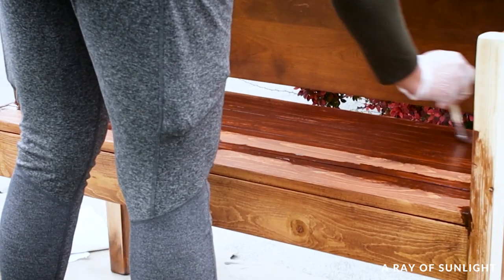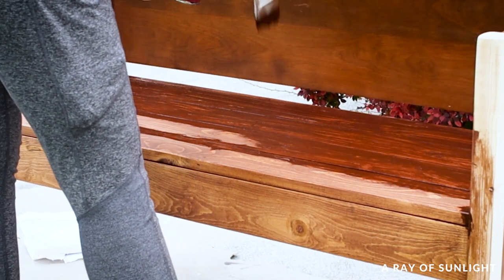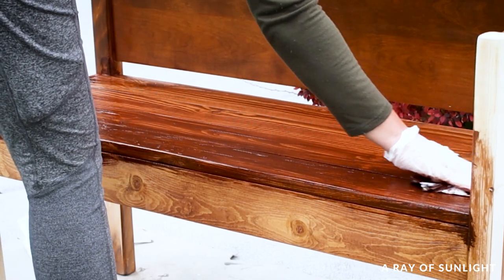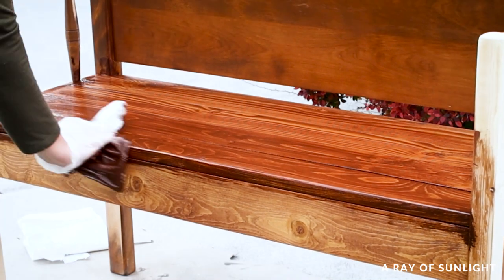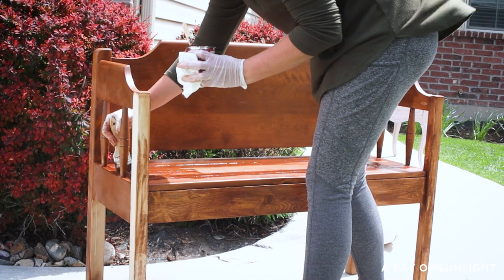I ended up staining the seat of the bench three times so the raw wood had a thick coating. Since I'm planning to have this bench outside I want to give it the best chance of holding up. Each time I stained I used a chip brush and some lint-free rags to apply a very thin coat and let it dry for about six hours between coats.